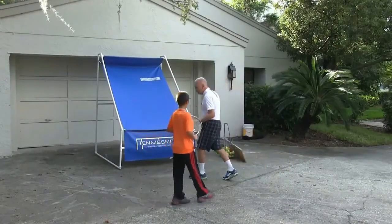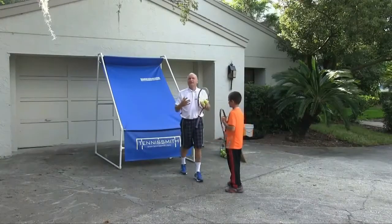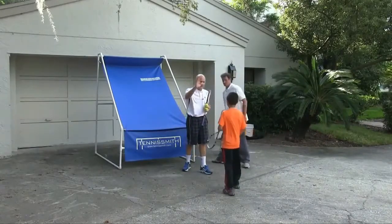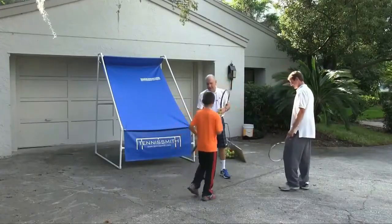Jeff Lewis is going to come in and they're going to go side to side, up and back. It's great to have a practice partner — kids want to be around other kids. So Jeff's going to pretend he's the big kid and Victor's the little kid. Victor's going to go up and back; Jeff's going to go side to side.